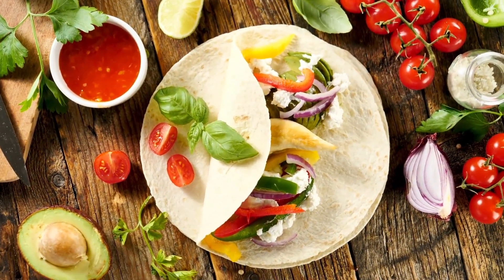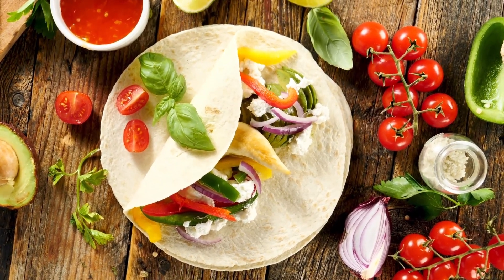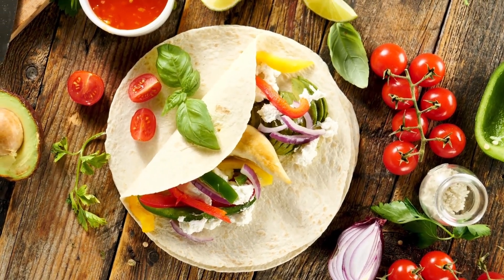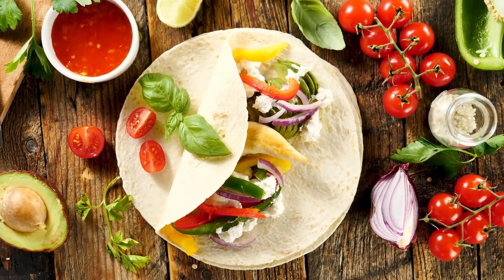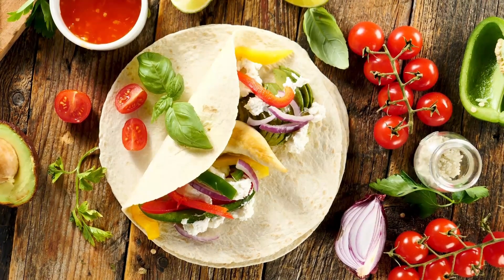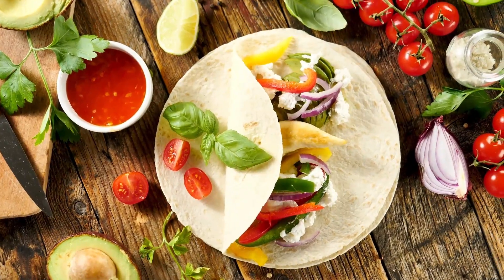Recipe for Flavorful Chicken Fajitas. Ingredients: 4 tablespoons of canola oil (split), 2 teaspoons lemon juice, 1 and a half tablespoons seasoned salt, 1 and a half tablespoons dried oregano, 1 and a half tablespoons cumin powder, 1 teaspoon powdered garlic, and 50 milliliters of chili powder.